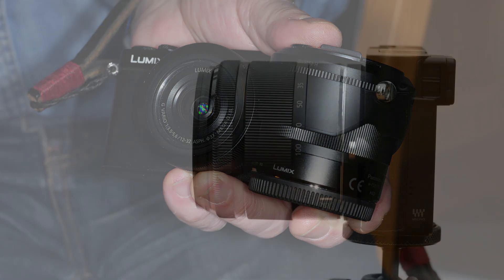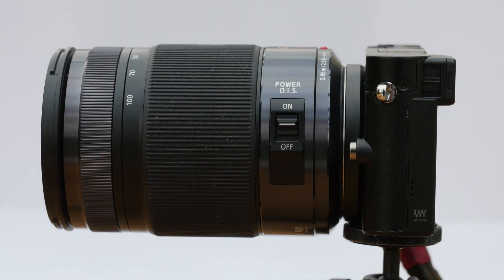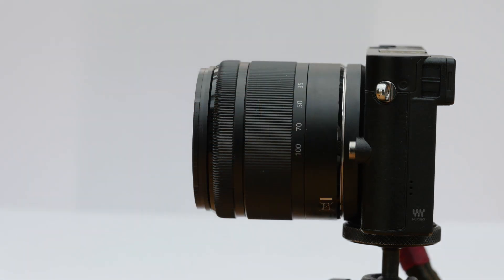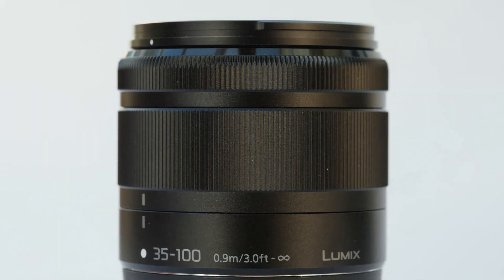It has the same stabilisation as its bigger brothers, but no on-lens on/off switch. If you use it on a tripod, you can switch stabilisation off in the menu. It has a zoom ring and a slim but easy-to-use manual focus ring, and that's it.